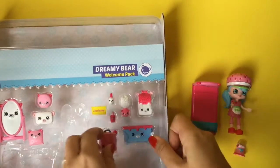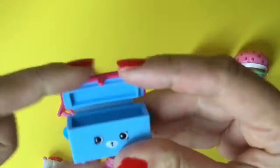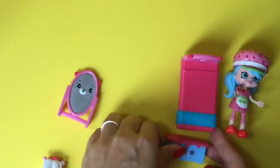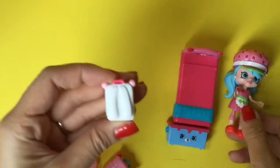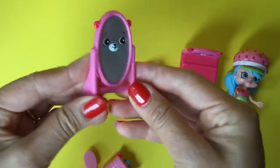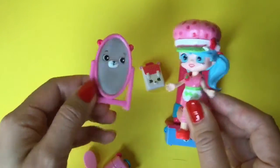Let's see what else is in the pack. There is her little chest where she can store all her stuff in her room. She also has a cute little backpack — I was hoping you could slip it on her, but you cannot. And there's a little mirror for her room, because she needs to check how she looks — 'Oh my gosh, I look like Strawberry Shortcake!'